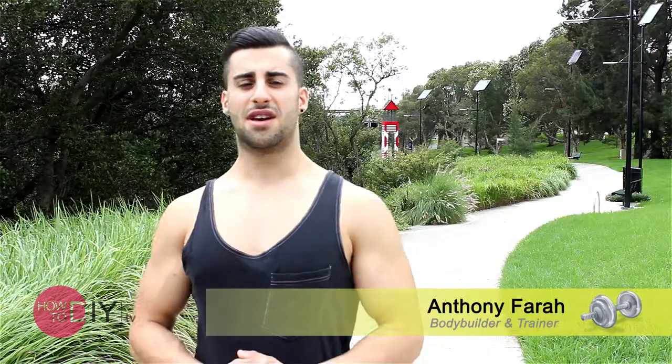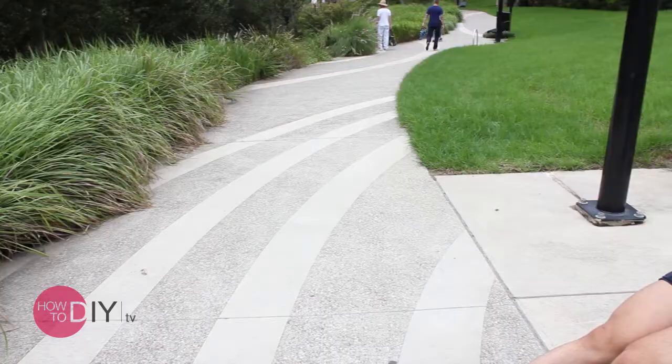Hi, I'm Anthony. Welcome to the Health and Fitness How-To DIY Videos. Today I'll be showing you essentially how to exercise outdoors. It's a very common myth that you have to get a gym membership to be able to train and keep fit.